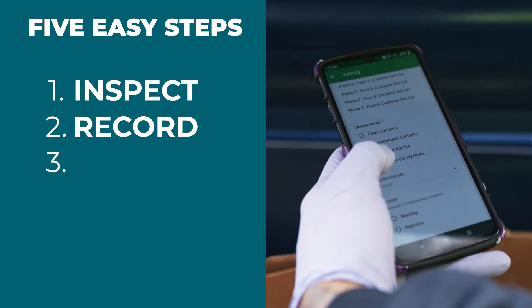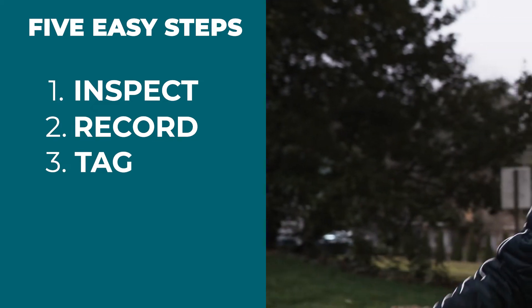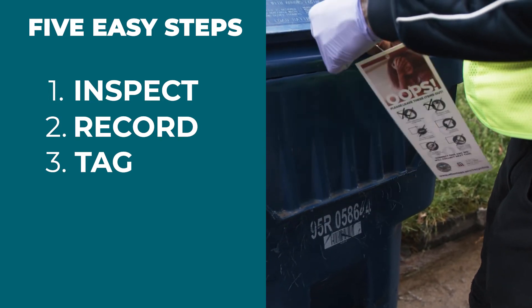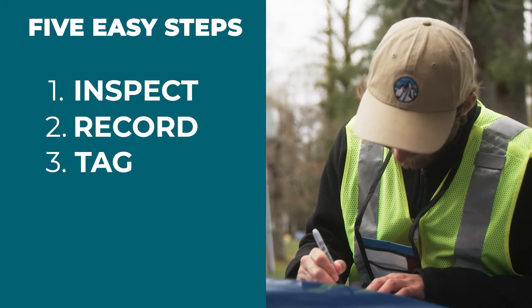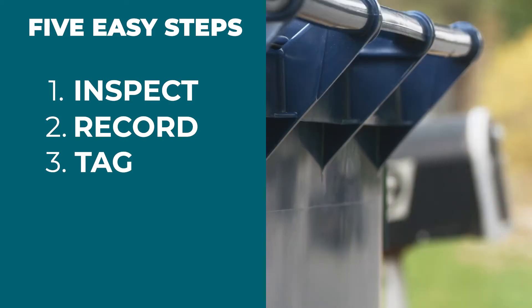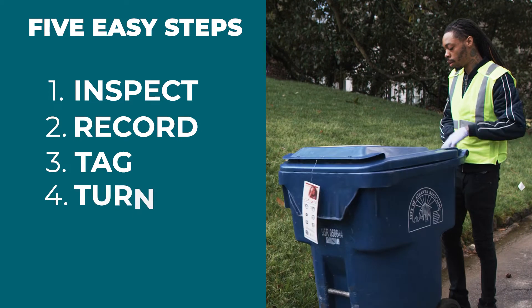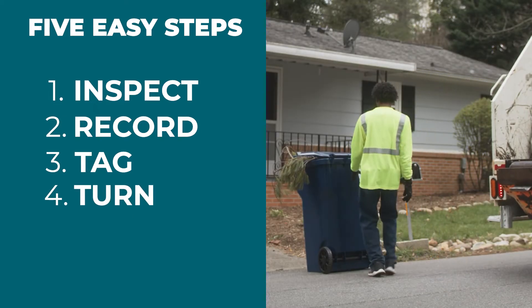Step 3: If it is a cart, close the lid and place the tag on the cart handle. For bins or other containers, you may need to place the marked tag securely on top of the container. If warning tags are being used, the first time you find contamination, attach a warning tag. The second time, attach the rejection tag and the cart will not be collected that day. Step 4: If the container is being rejected, turn it so the tag faces the street. This alerts the driver not to collect it.